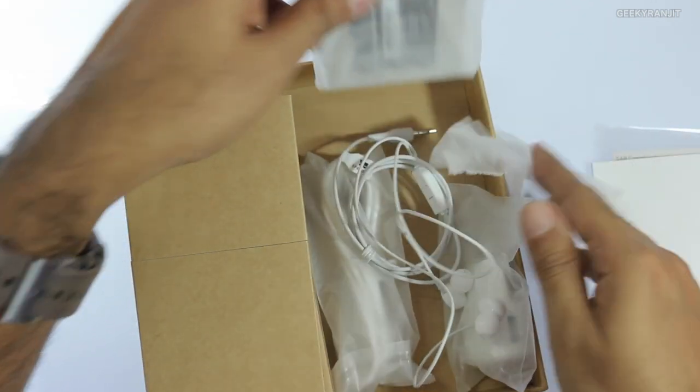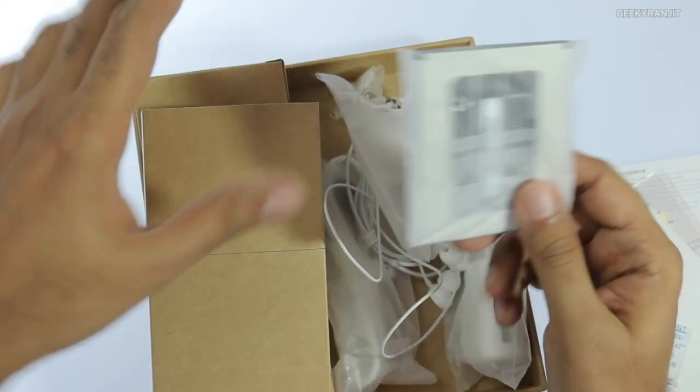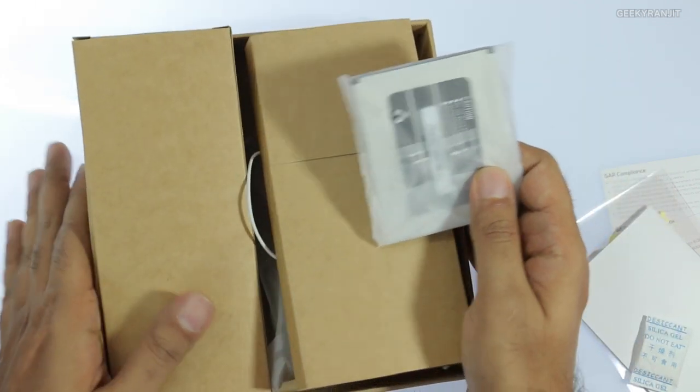We have a wall charger which is pretty small, a charging cable, the battery, and we also get a headset. The headset has the U branding, a button, and a microphone so you can use it to take or end calls. The battery is a 2,500 mAh unit but it looks pretty massive.